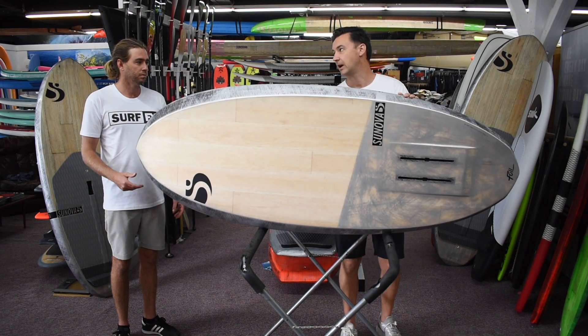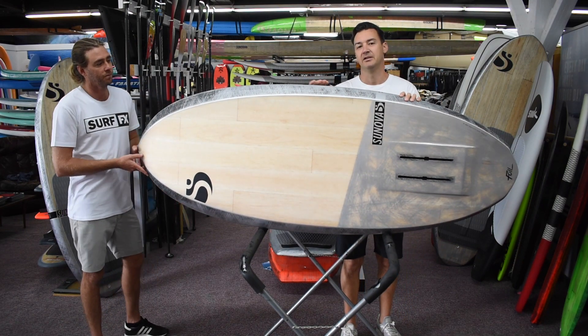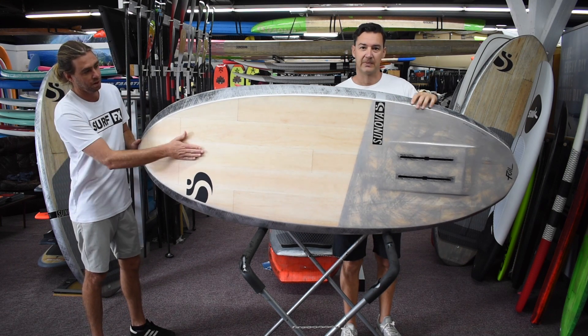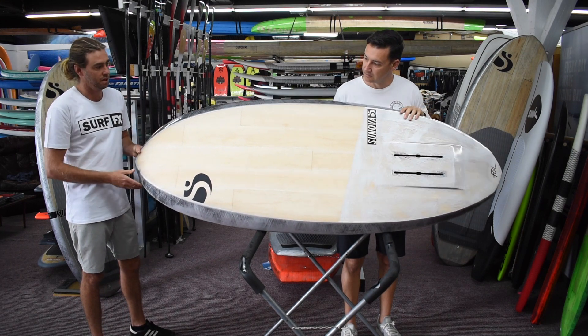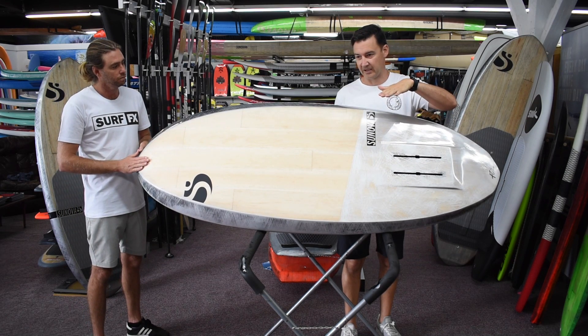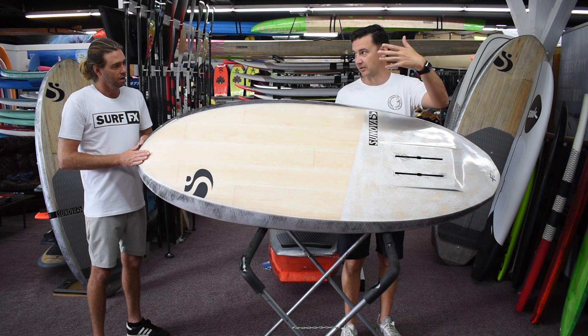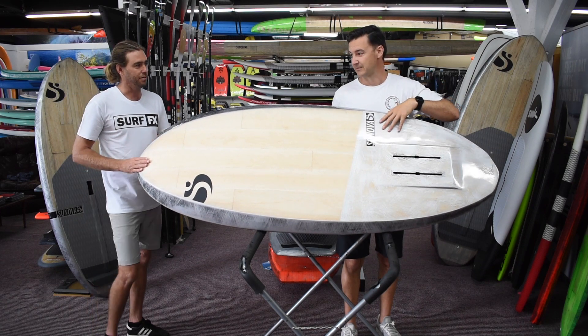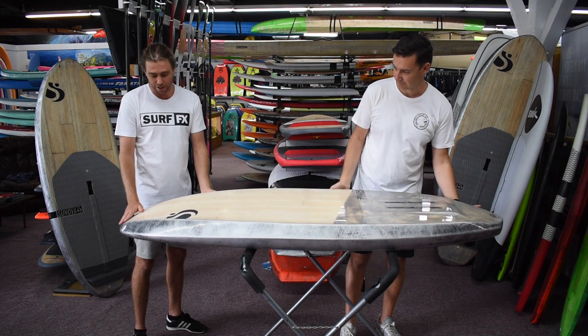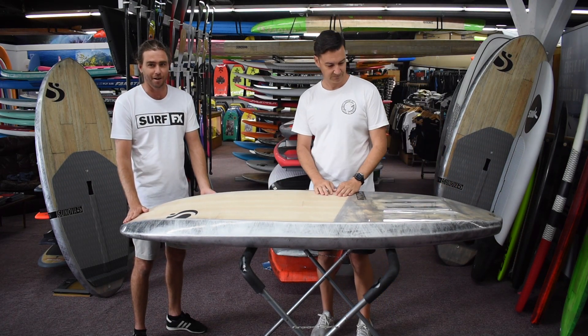The outline — quite a rounded outline with a nice beveled edge, so it doesn't catch. Nice easy release. Touchdowns don't stick. When you come down and you touch your nose and it sticks, it usually means you just go flying. You lose your speed and you have to get up again — that sucks. So, having that bit of nose rocker and that nice big bevel, this will bounce back up — it does bounce back up.